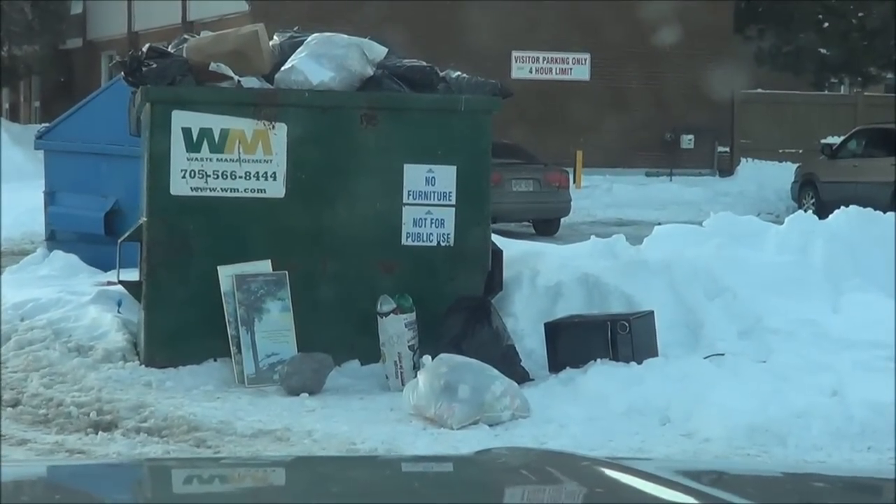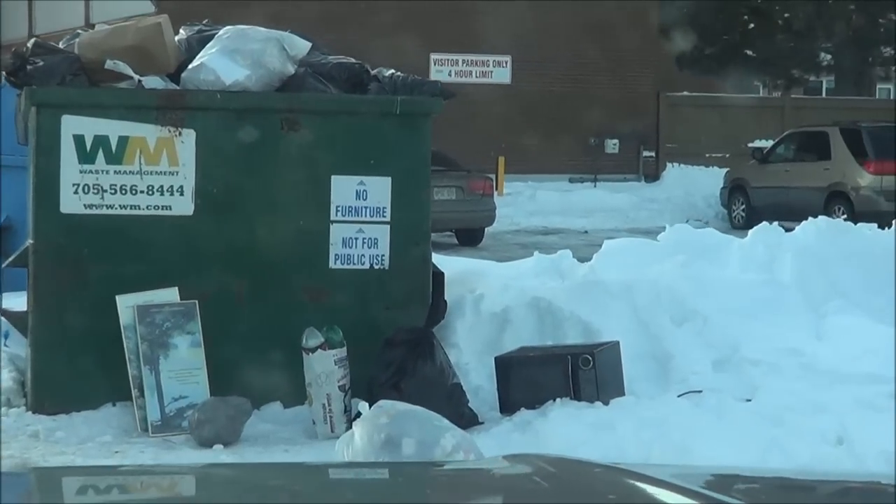Looks like a microwave to me. Okay, let's grab that. It hasn't been the best scrapping days lately, but at least we're still eating well.